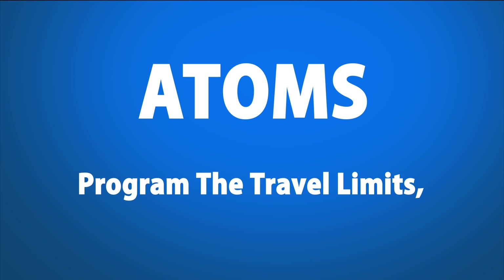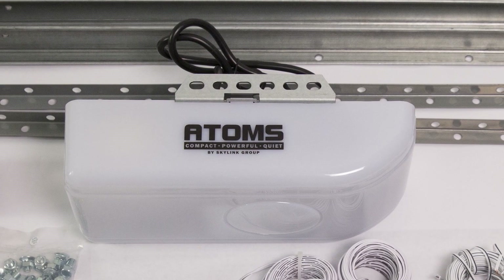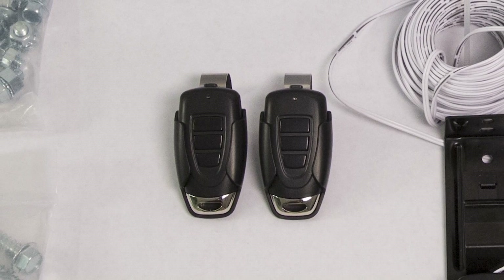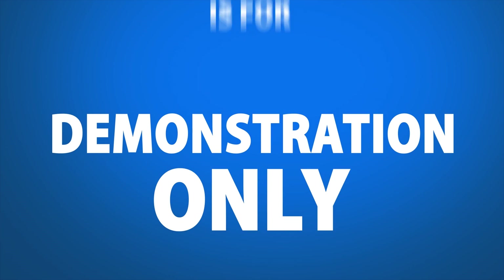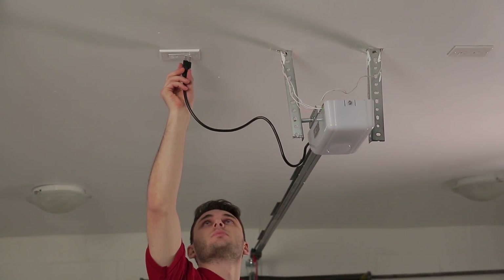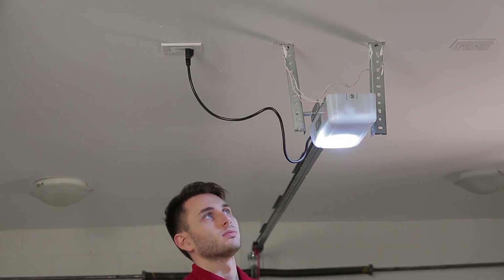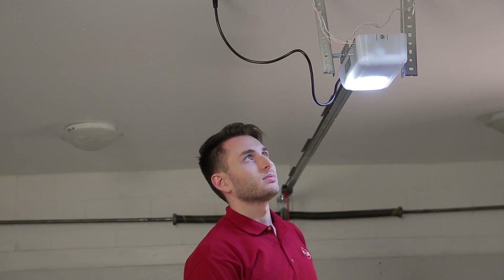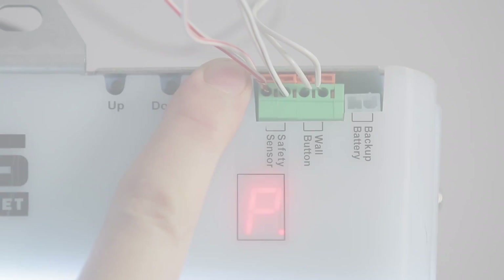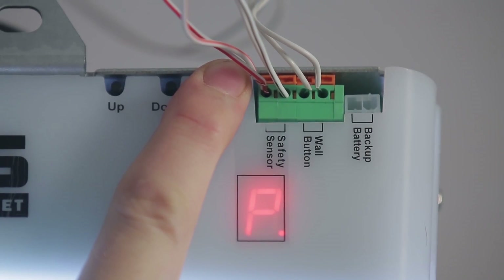Program the travel limits, force, and wireless controls. Thanks so much for choosing Skylink. Today we're going to program the Atom Skylink Net-enabled garage door travel limits, the force, and wireless controls. This video is for demonstration purposes only. Step 1. To set the travel limits, start by plugging your garage door opener into an approved power source. Step 2. Press and hold the set button for 5 seconds until the LED displays the number 1.